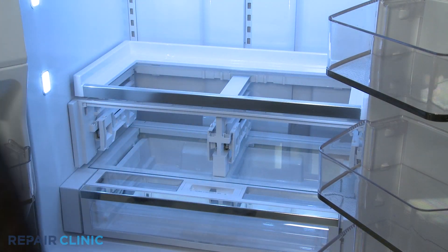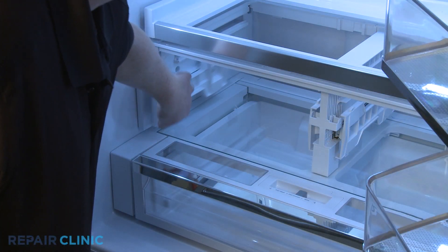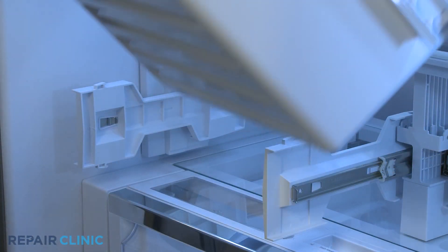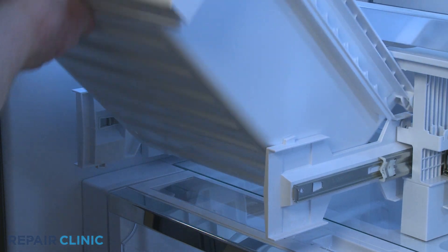To reinstall the crisper drawers, pull the slide rails out, then insert the support bracket tabs into the slots in the side channels of the drawers and push the drawers in.